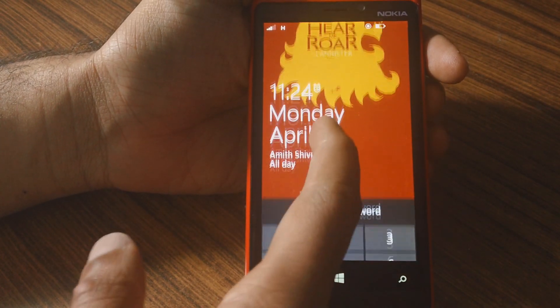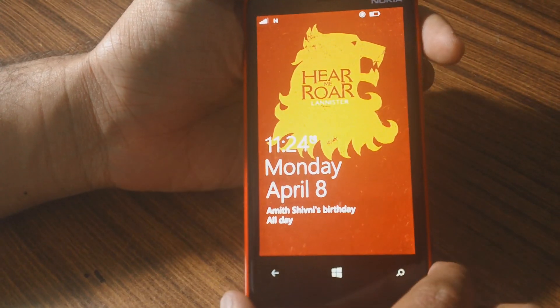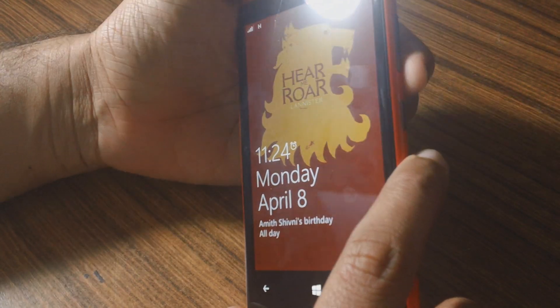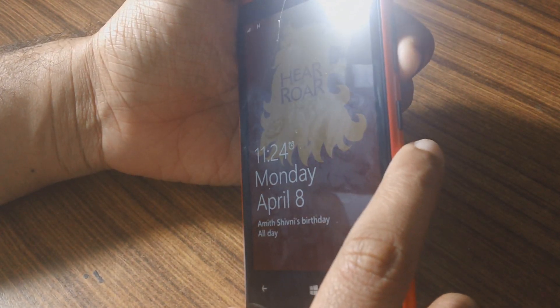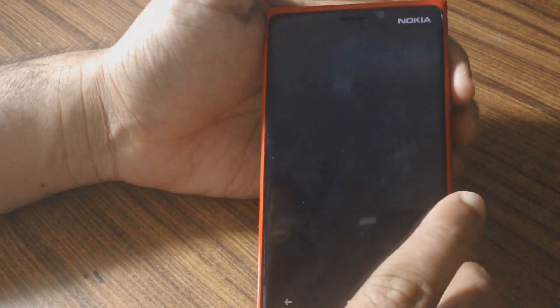Just give it a little while and it automatically goes back to the correct date and the correct time. So that is a quick look at how to soft reset your Windows Phone device — in this case a Lumia 920 — by holding down the volume down rocker and the power button simultaneously for about 10 to 15 seconds.